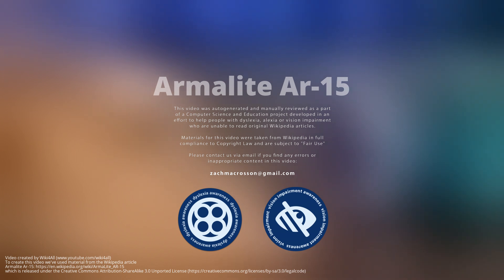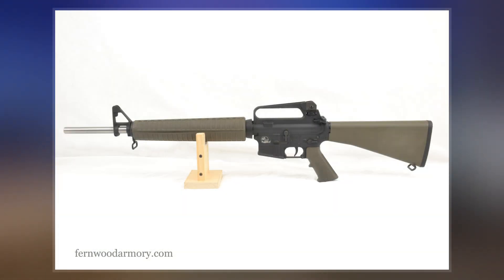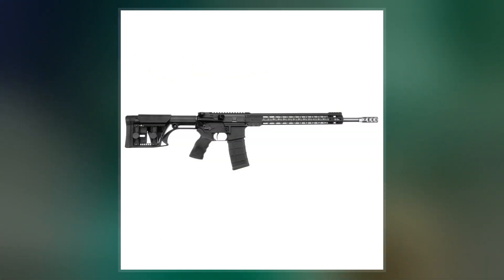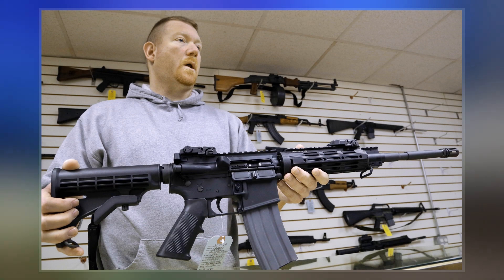The Armalite AR-15 is a select-fire, gas-operated, air-cooled, magazine-fed rifle manufactured in the United States between 1959 and 1964. Designed by American gun manufacturer Armalite in 1956, it was based on its AR-10 rifle. The AR-15 was designed to be a lightweight rifle and to fire a new high-velocity, lightweight, small-caliber cartridge to allow infantrymen to carry more ammunition.